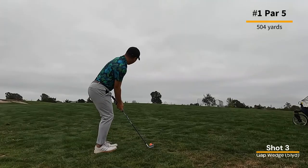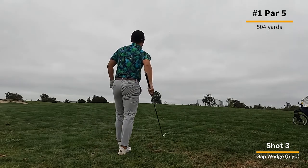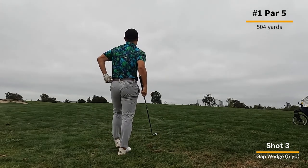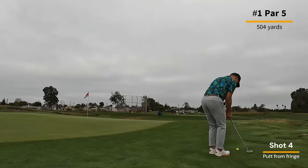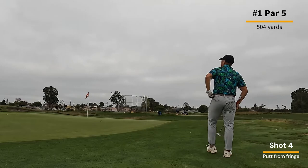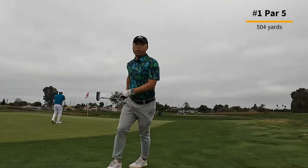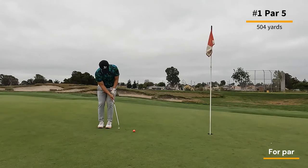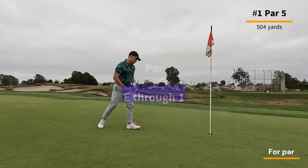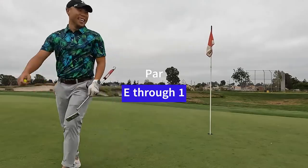From there I have a gap wedge in, hopefully onto the green, but I'm a little short. Now I have a putt from the fringe and I put a little too much juice into it — rolls about six or seven feet past the hole. So I've got a long-ish putt for par, and I get it. Good start, par on the first hole.